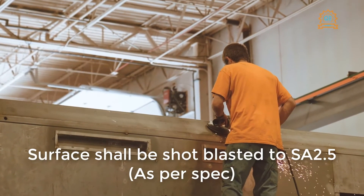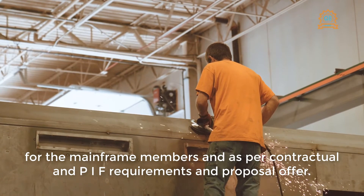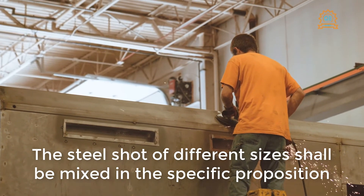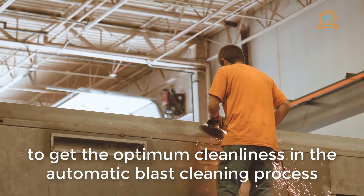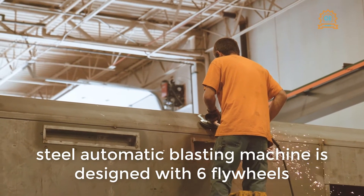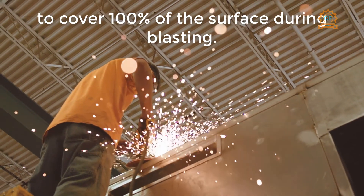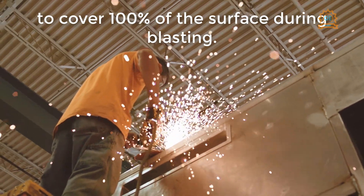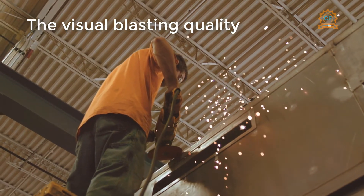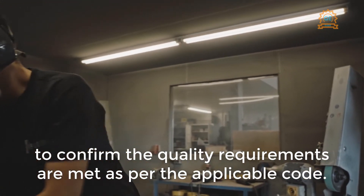Surface preparation: the surface shall be shot blasted to SA 2.5 as per spec for the mainframe members and as per contractual and PIF requirements. Steel shot of different sizes shall be mixed in a specific proportion to achieve optimum cleanliness in the automatic blast cleaning process. The steel automatic blasting machine is designed with six flywheels — three at each side — oriented in different directions to cover 100% of the surface. The member shall be cleaned with compressed air by the blasting machine operator to remove dust, and the visual blasting quality and cleanliness will be inspected to confirm requirements are met per the applicable code.